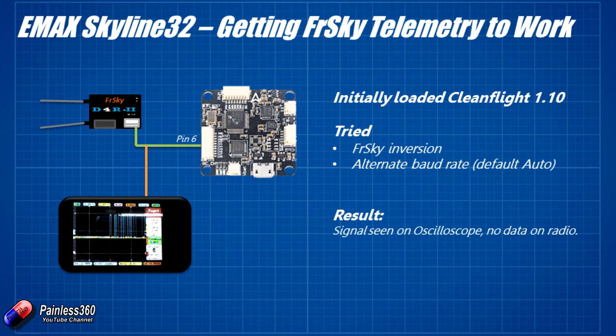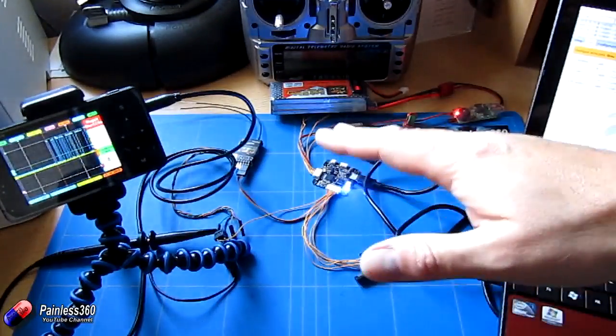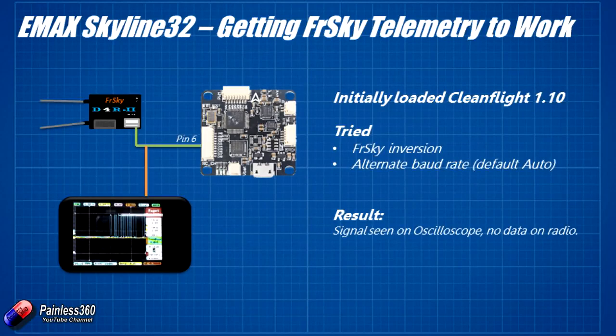I spent time trying to figure out the problem. I retried the FRSky inversion — set telemetry inversion equals zero — to see if that was the change. On the oscilloscope the positive and negative lines switched over, so the signal was inverted and I knew that was working. I then tried every alternative baud rate: 9600 and 19200, which is probably the maximum you can run on soft serial on a board like this. Nothing made a difference. Popping it back to auto, the signal appeared to be still running at about 19200 baud. At that point I decided there wasn't much more that could change, so I decided to try an older version of CleanFlight — other people on forums had mentioned more luck with older versions.